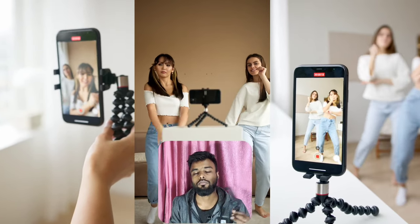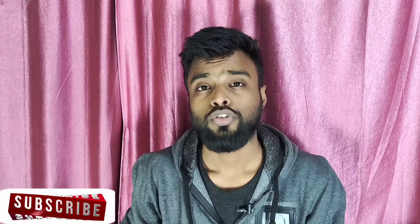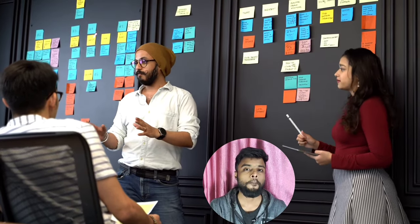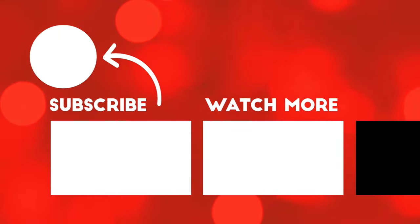You can also use this product. The link is in the description where you can find and buy this product online. If you liked this video, please like and comment with the next topic. See you in the next video.